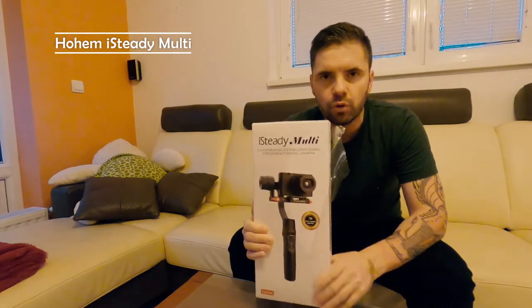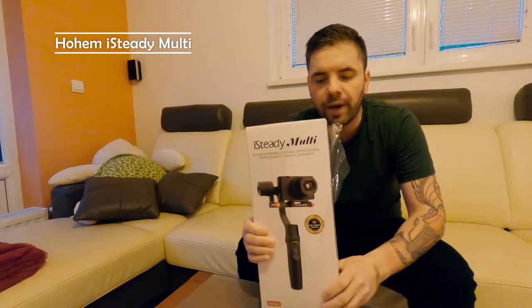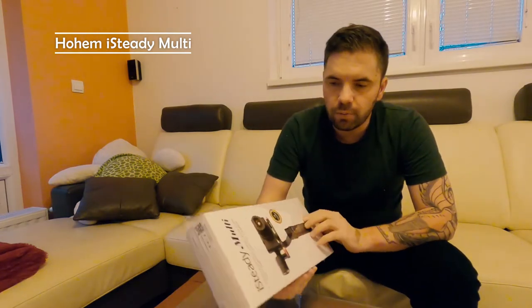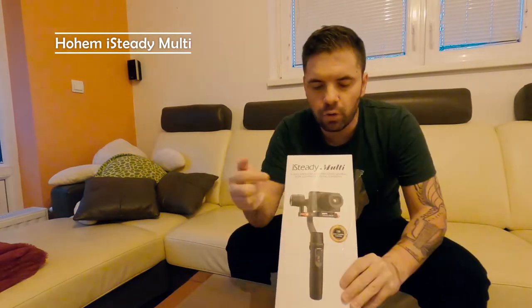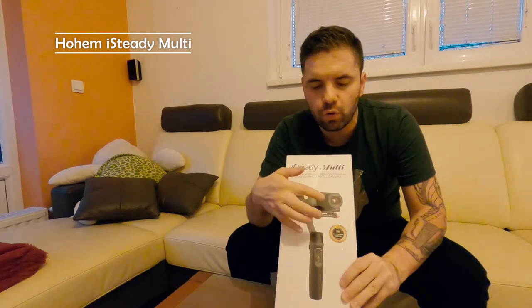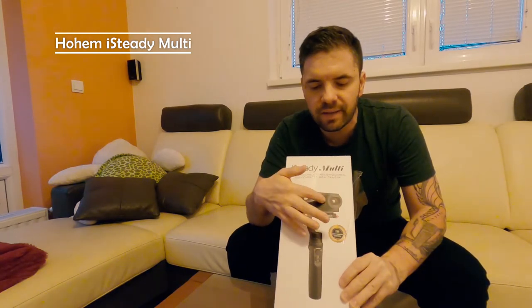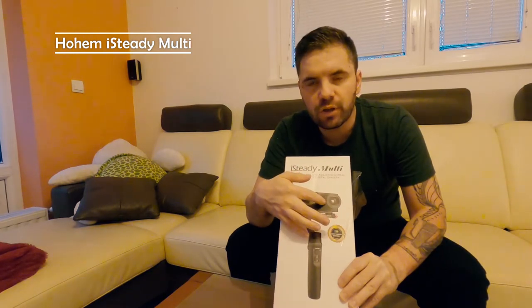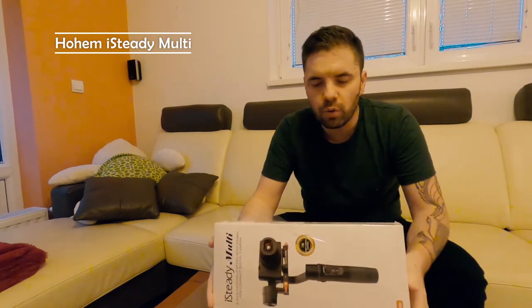Hello everybody, today we are unboxing a stabilizer, or so-called gimbal, called the Hohem iSteady Multi. It's called 'multi' because you can mount your phone, DSLR camera, or action camera such as a GoPro on it.